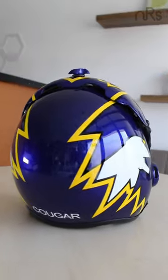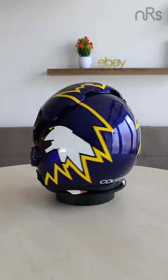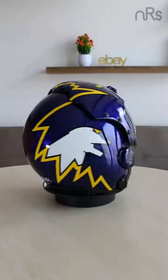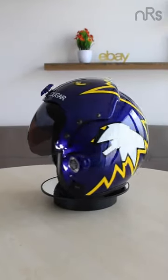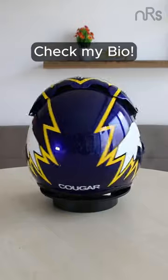So, if you're a Topkin enthusiast or just want a killer piece of movie history, this Cougar Helmet Replica is a must-have collectible. Check my bio if you're interested.